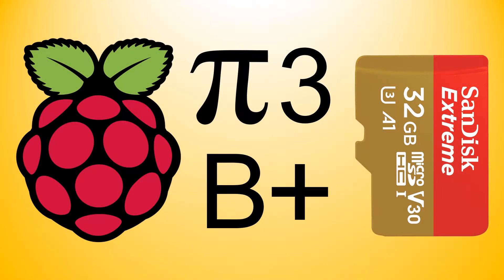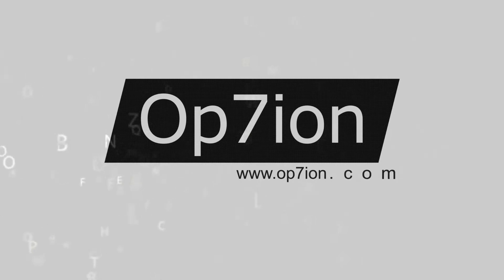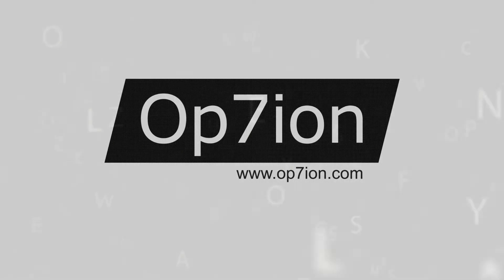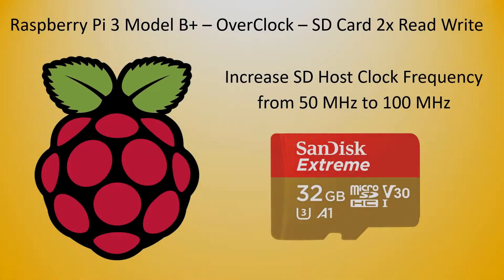Hi and welcome to our IoT technology series. In today's video tutorial we will overclock the SD card, increasing the clock frequency from 50 megahertz to 100 megahertz.